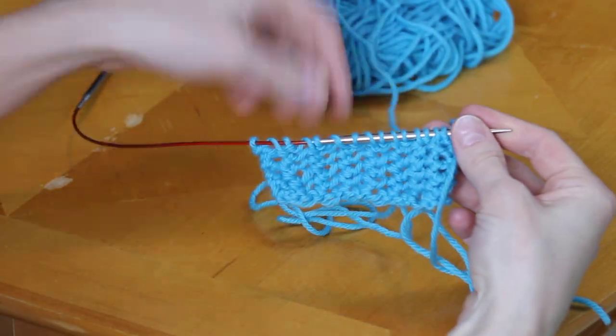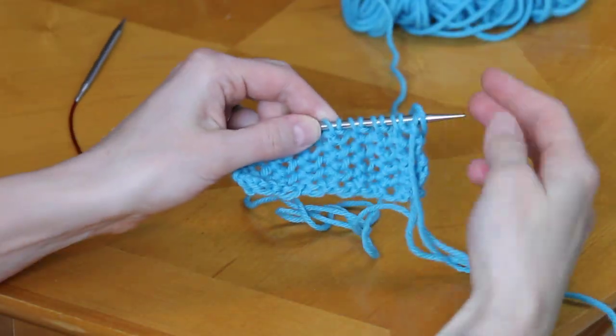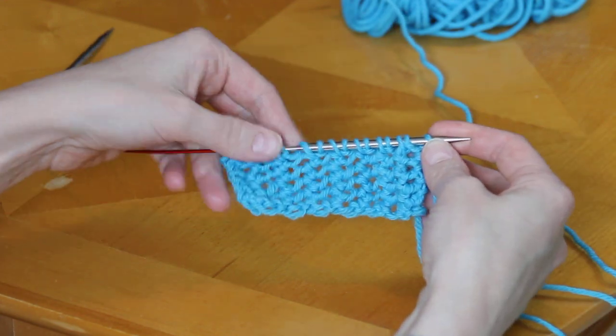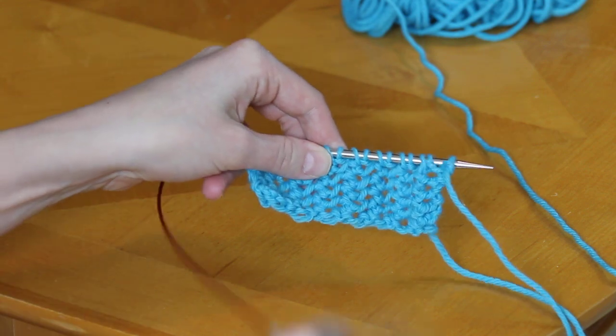The reason I'm recording this video is because I've had some questions on this yarn over SSK stitch, so I thought I could demonstrate it for you. Obviously I'm not making the hat, I'm just making a sample.